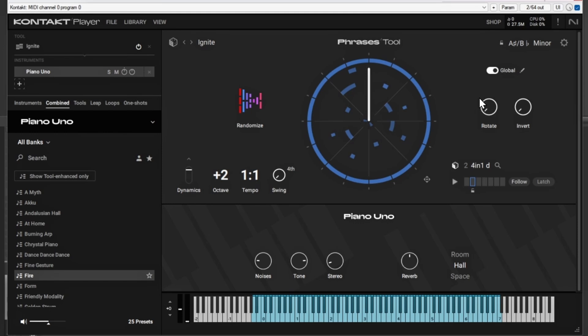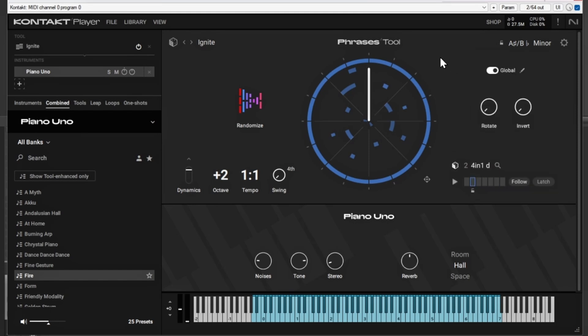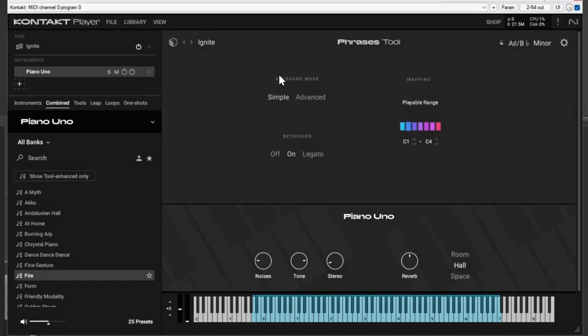So let's say you wanted to change this one — you can go here to this little dice and it'll actually change it to a different sound. So you have all these different ways of randomizing and making unique sounds. You have an option to rotate the sounds, invert the chords, and bring them in and out — I thought that was really cool. There's a global setting to change it for all of them, and up here is where you can actually lock your key, so if you wanted it to be in a certain key or scale you can do that right here at the top. If you hit the Settings button, you can go to advanced stuff — give it a playable range, do a legato or retrigger, add dynamics, change your octaves, change the tempo, and even do a swing.